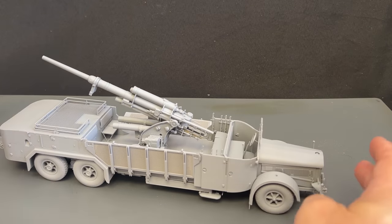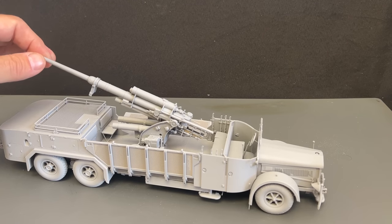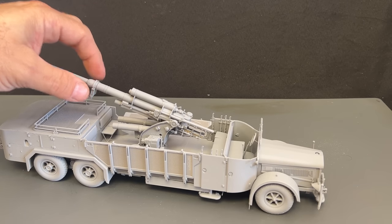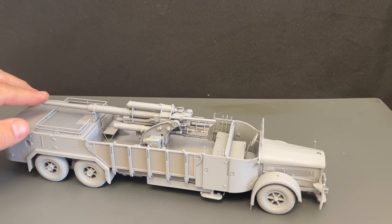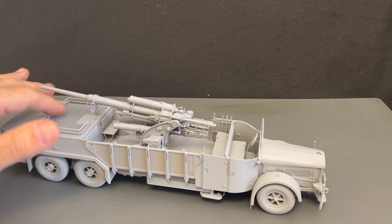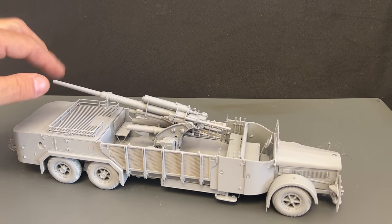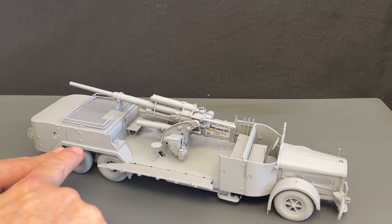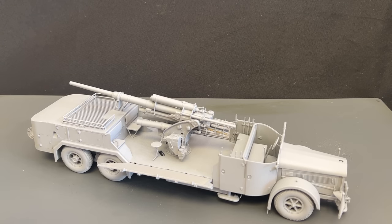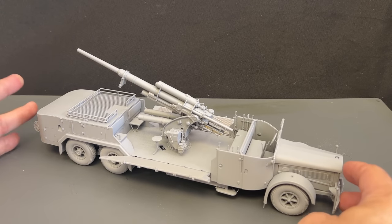That's the way they would support this vehicle — they'd put the outriggers out and put the jacks up to totally support this vehicle because of the 88, which has quite a bit of kick. This little piece right here is a bracket that got knocked loose at the show — it's supposed to be attached to the actual base, not positioned as it is now. The stowage bins will all be openable in the back. This is a brand new 88 gun — not a re-pop of AFV Club or Dragon or anything like that. Completely new tooled. You can obviously move it up and down and rotate it, so there are all kinds of diorama possibilities.